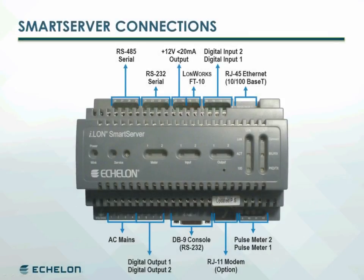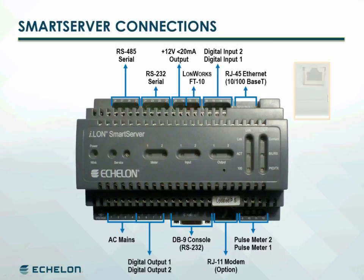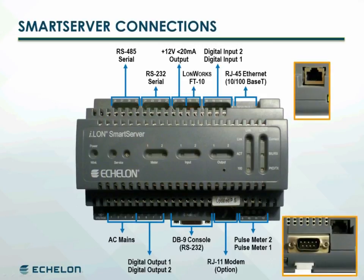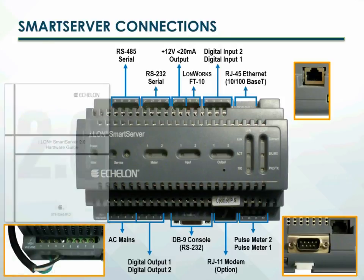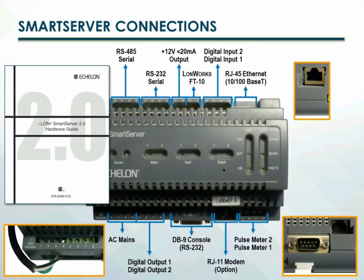Physical connections to the smart server are found on the top and bottom of the unit. Other than the Ethernet, console, and optional modem ports, all connections to the smart server utilize screw terminals. The smart server hardware guide provides detailed information on the connections.